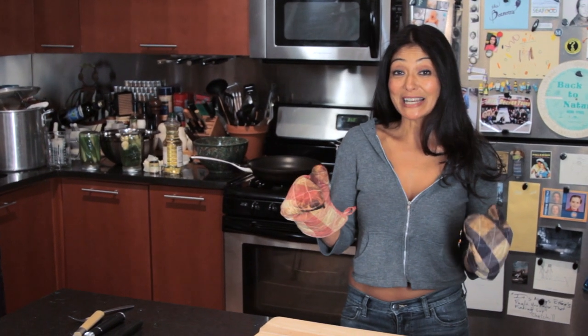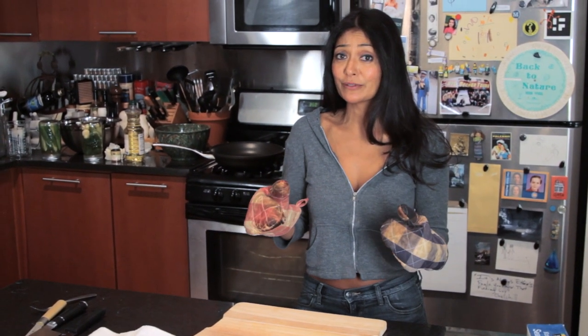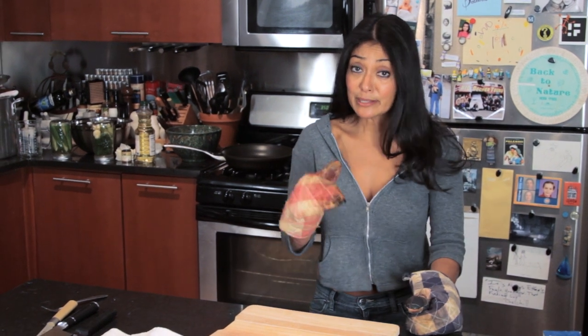My corned beef has been simmering for many, many hours, and I think we're ready to take it off the stove, out of the pot, and into my mouth.